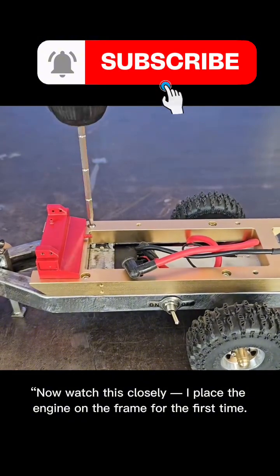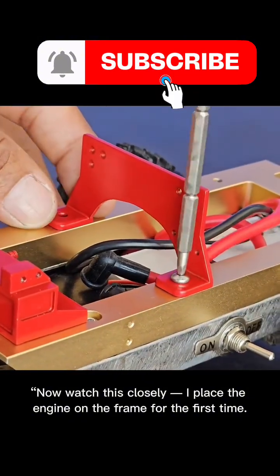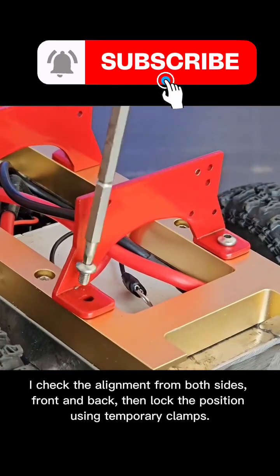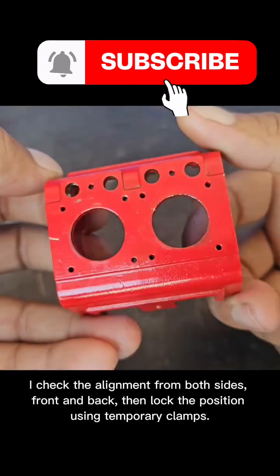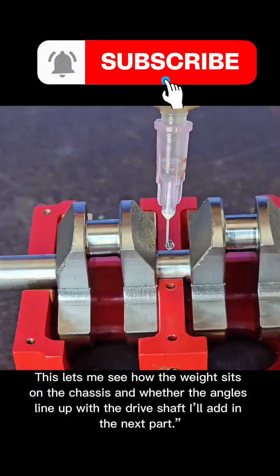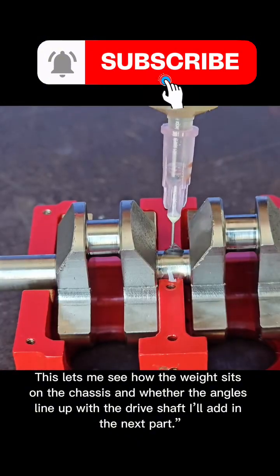Now watch this closely. I place the engine on the frame for the first time. I check the alignment from both sides, front and back, then lock the position using temporary clamps. This lets me see how the weight sits on the chassis and whether the angles line up with the driveshaft I'll add in the next part.